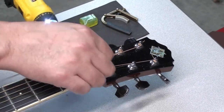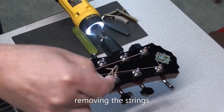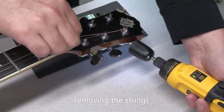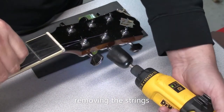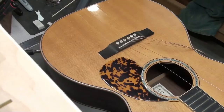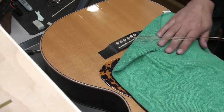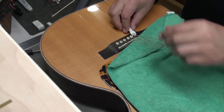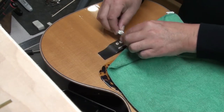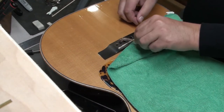Let's get these strings off, clean up the guitar, and check out what that rattling noise is inside the sound hole and the body. Polish the frets a little bit. I usually like to put a cloth of some sort right down on the soundboard. This guitar has a lot of wear so you probably wouldn't notice an extra ding or scuff, but it's still good practice.